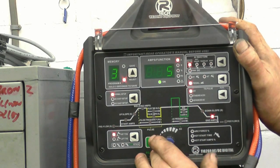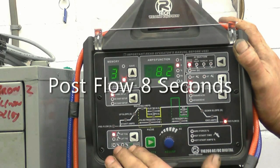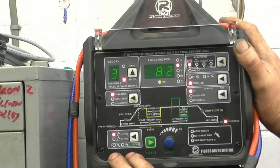Downslope I don't need. End amps is where it'll go, which is five. And post-flow — the gas that comes out once you've finished welding — I've got it at eight seconds. This is not wasting gas; it actually helps to keep the tungsten clean and keeps it well covered in argon until it cools down.